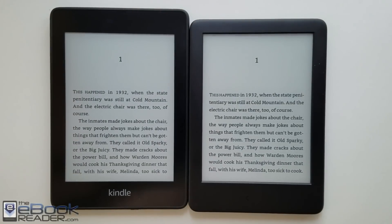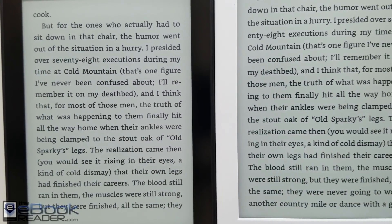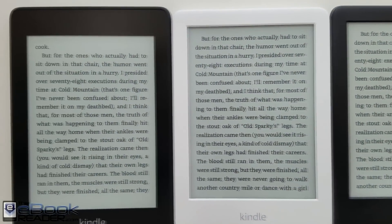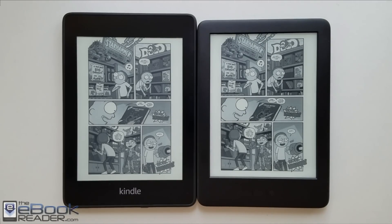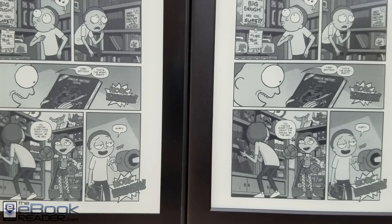Here's a quick look at the screens with the front light turned off. The background color is actually a little bit lighter on the entry-level Kindle without that layer over the front. When you're using larger font sizes the higher resolution screen is just a little bit sharper around the edges, with a little bit more pixelation on the entry-level Kindle. It's more noticeable with comics — the text in balloons is definitely easier to read on the Paperwhite. Images are also a little bit sharper and darker on the Paperwhite, but it's not a huge difference.